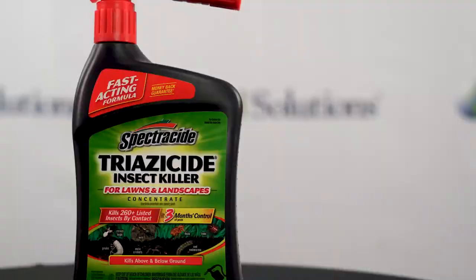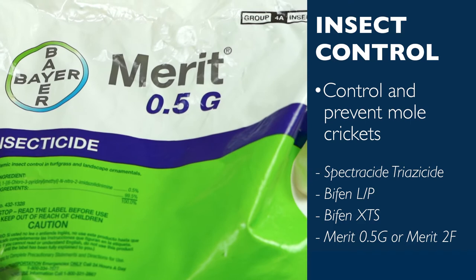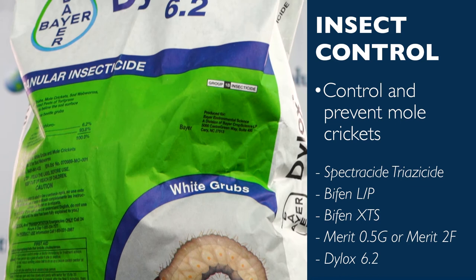Effective prevention and control for mole crickets include Spectracide Triazicide, Bifen-LP, Bifen-XTS, imidacloprid products like Merit 0.5G granular insecticide or Merit 2F liquid insecticide, and Dylox 6.2 granular insecticide.